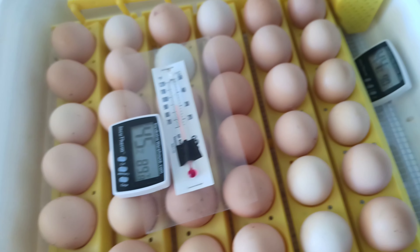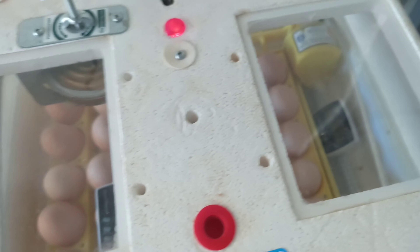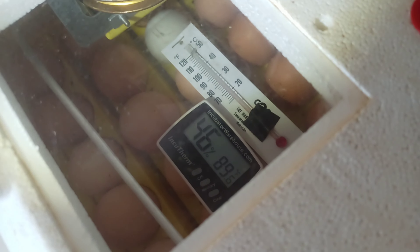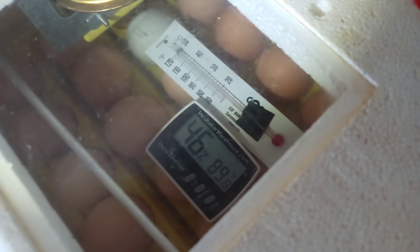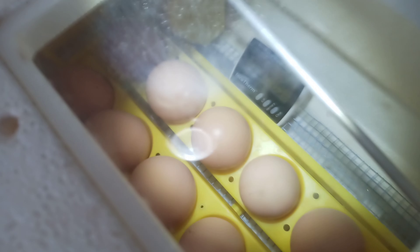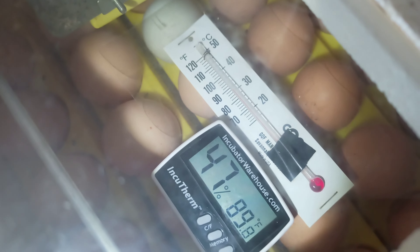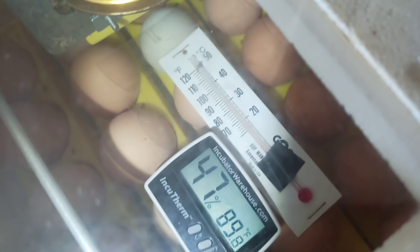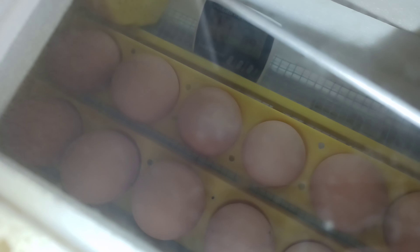Once I close the lid, hopefully within a couple of hours it'll get back to normal. I just closed the lid — the temperature is a little low but it will go back up, humidity is also low and will recover. I turned on the turner so it's going to keep turning. The thermometer on the bottom is less relevant; I'm relying more on the ones on top of the eggs — no more than 101 on top, no less than about 96 on the bottom.